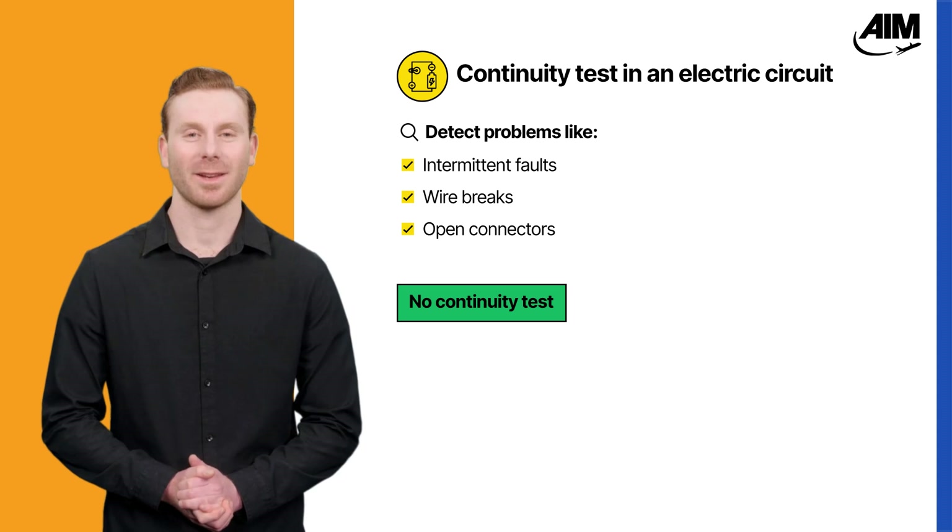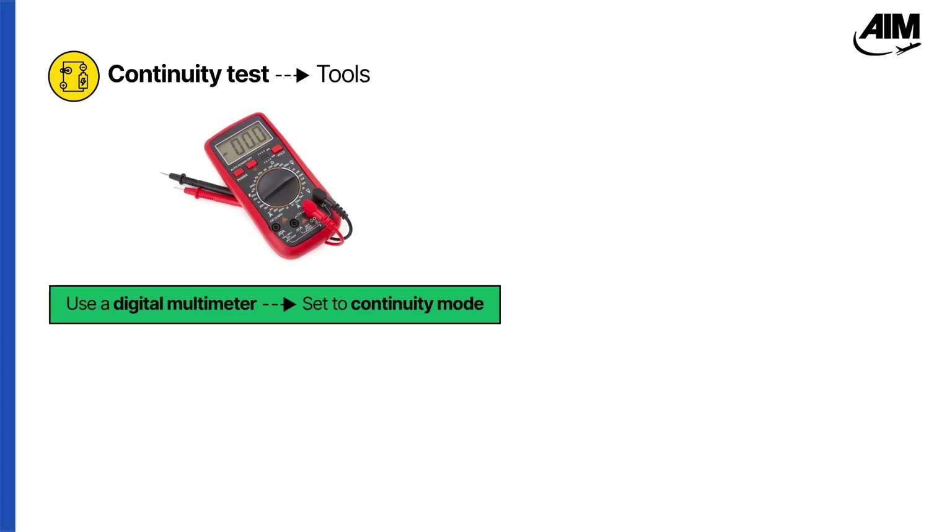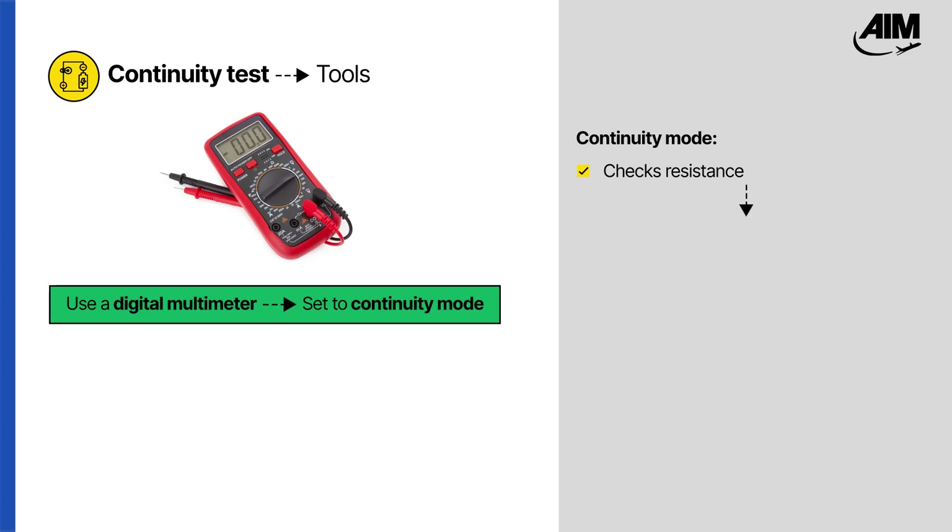Without this test, these issues could cause systems to fail mid-operation or compromise airworthiness. So how do you actually perform one? To carry out a continuity test correctly, you'll need the right tool. You can use a digital multimeter set to continuity mode, which checks resistance across a wire or component.